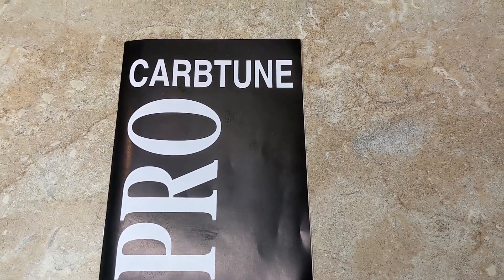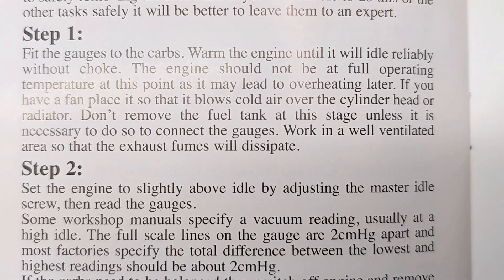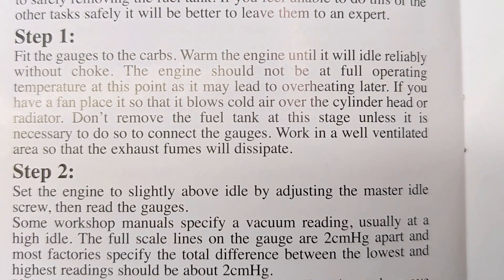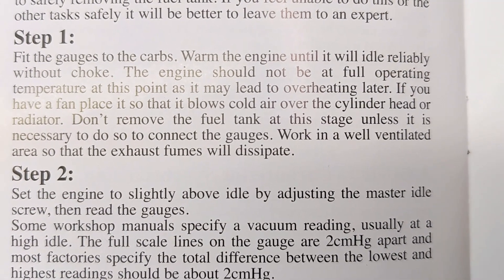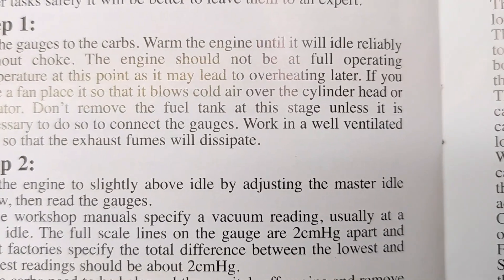Now I'm going to sync the throttle bodies. Step one: fit the gauges to the carbs on the engine until it will idle reliably without choke. It should not be at full operating temperature at this point as it may lead to overheating later. If you have a fan, place it so that it blows cold air over the cylinder head.